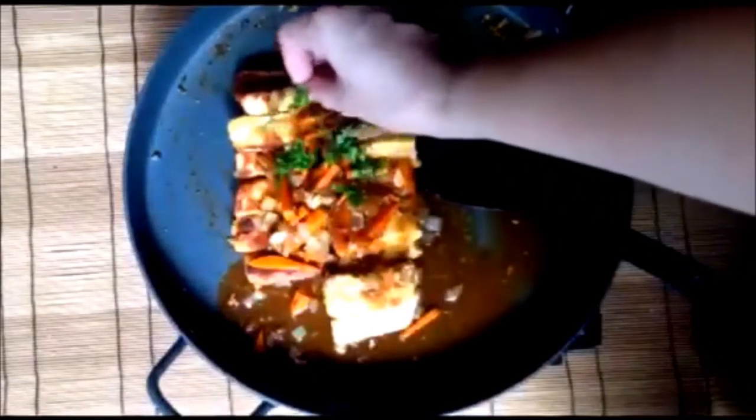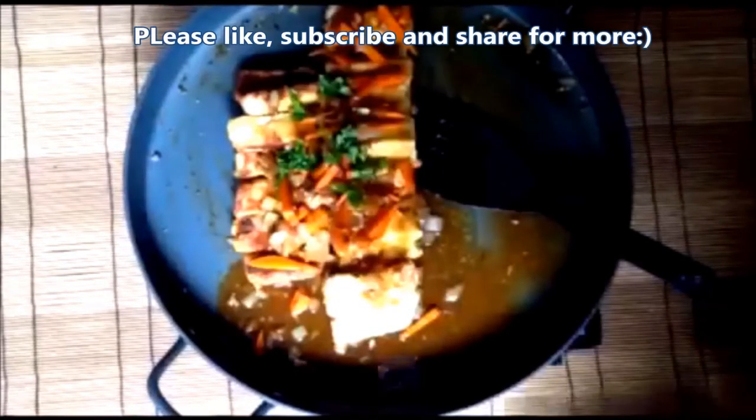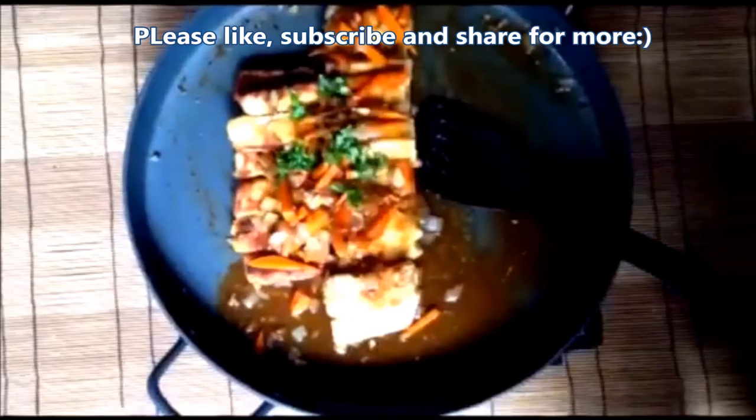Garnish with spring onion. Please like, subscribe, and share for more. Thank you all for watching.